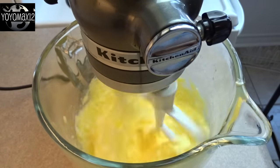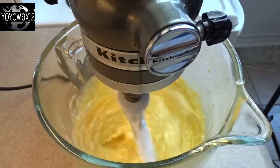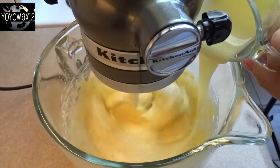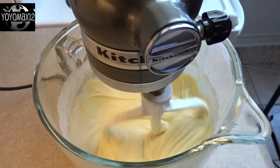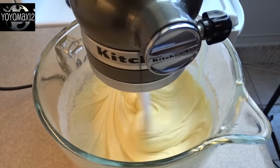Once that's nice and creamy, go ahead and add in two teaspoons of vanilla extract, and then the secret ingredient for this recipe — three-quarters of a cup of sweetened condensed milk, which is almost an entire 14-ounce can but not quite the whole thing. Then blend in your dry ingredients and just blend until you get a nice smooth batter.